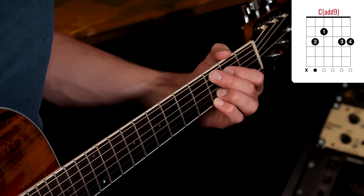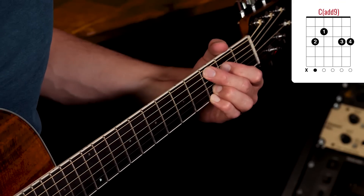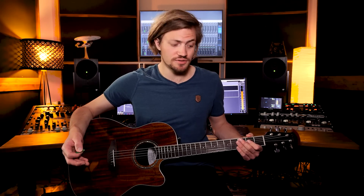Im weiteren Verlauf des Songs braucht ihr noch ein C-Add-9. Und das waren tatsächlich schon alle Griffe, die ihr für den ganzen Song braucht. Der Ablauf des Songs ist relativ straight: Es gibt ein Intro, eine Strophe, dann einen Teil den ich als Bridge bezeichnet habe — normalerweise würde ich Prechorus sagen, aber da dieser Teil sowohl nach der ersten als auch nach der zweiten Verse kommt, nehme ich den Begriff Bridge.